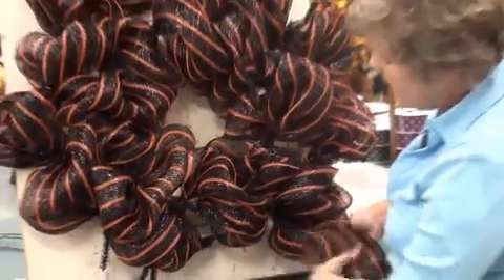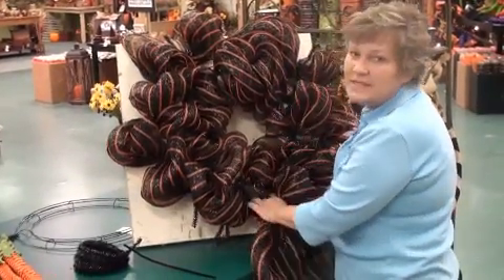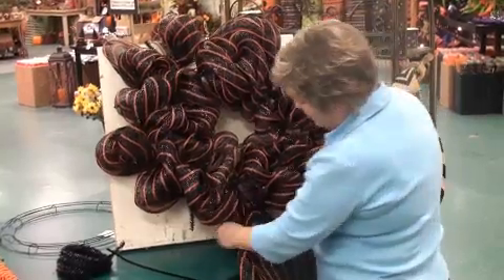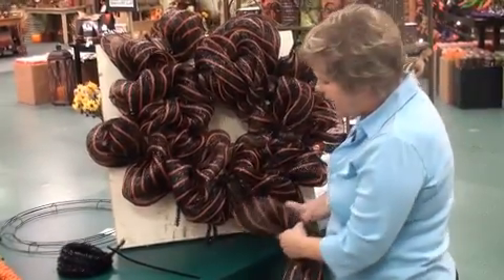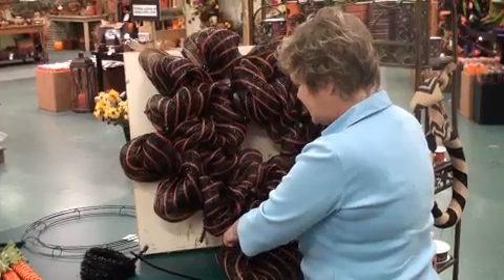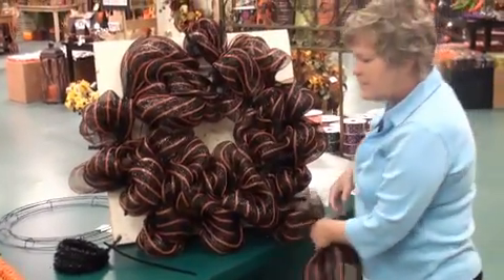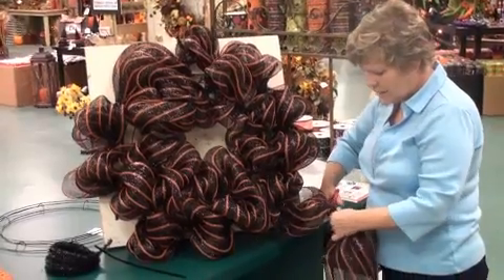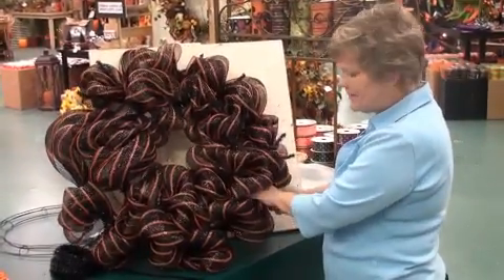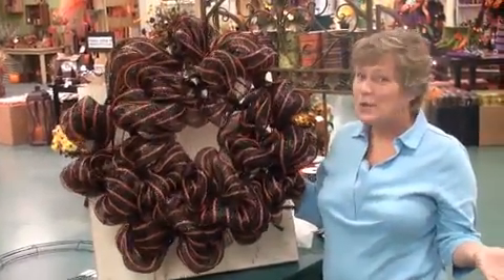I started out with a 30-inch wreath. 24s and 30s are very similar in size, but I do like the 30s when doing the witch because we have such large attachments that we're going to put in. We're over to our last tie on our wreath and I'm just going to put this right in here. Once I get to the end of my circle, I like to trim off my mesh — I'll leave it a little bit long — and we're just going to cut right across here, then take this end and tuck it back up into the section where we started. And there you have it — your base is done. Quick and easy, right?